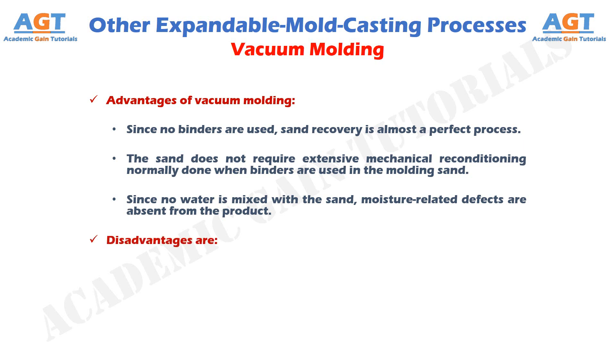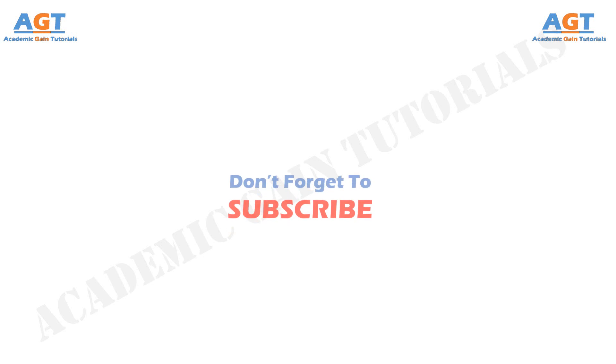Disadvantages of vacuum molding are: it is relatively slow and not readily adaptable to mechanization. So we have studied vacuum molding, which is one of the expandable mold casting processes other than sand casting.